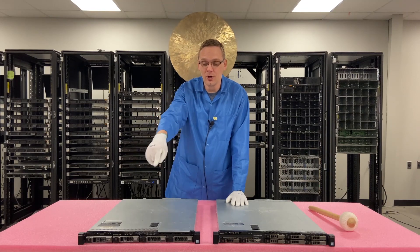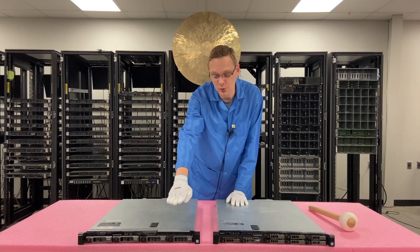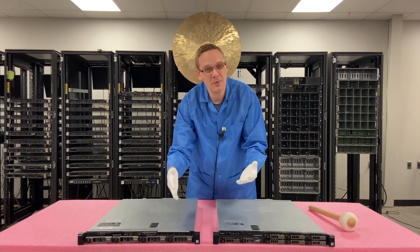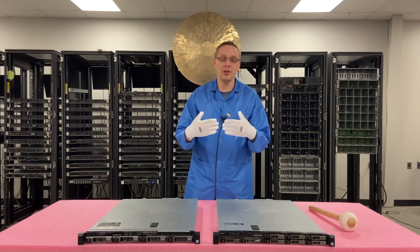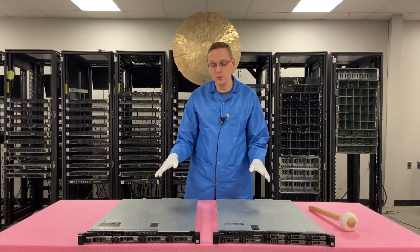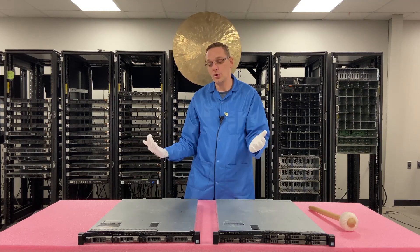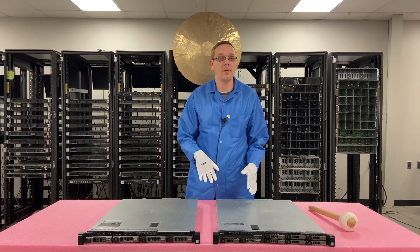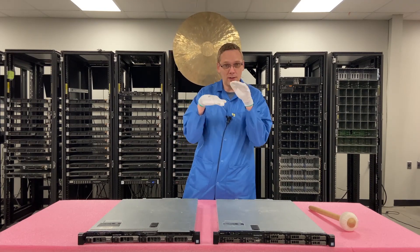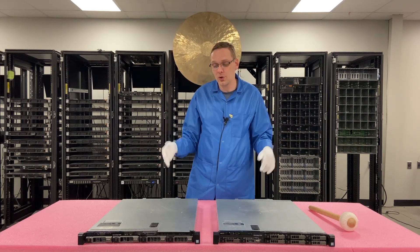The location of some ports on the front is different — for instance, the optical drive is in a different position on each chassis. There are some very minor differences, but in essence they're the exact same thing; it just comes down to storage. What we're going to do is a general overview of the system, show you the insides, then stack them on top of each other so you can see the front and back of each and compare them side by side.